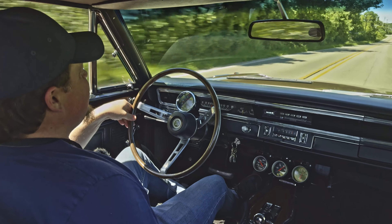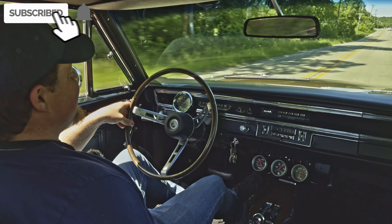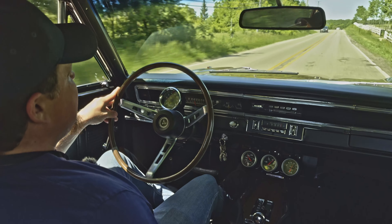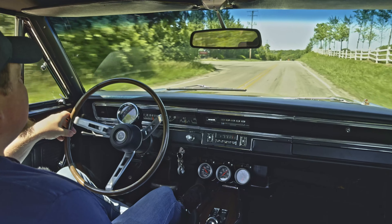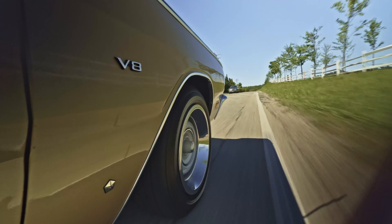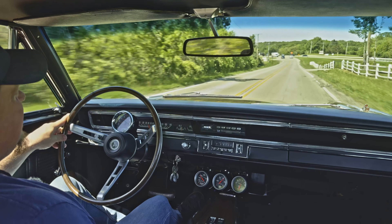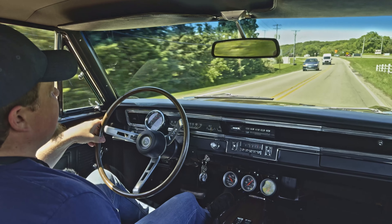Alright everybody, beautiful day here, time to go for a cruise. Today we got a hot little dart on our hands — it's a GT Tribute car. It's got a professionally built 340 under the hood with a whole bunch of performance parts, including Edelbrock aluminum heads, Edelbrock Performer RPM intake, Holley double pump carb, and long tube headers.